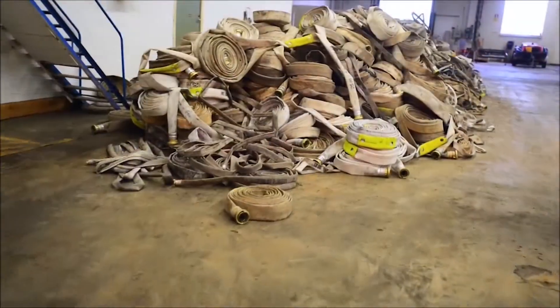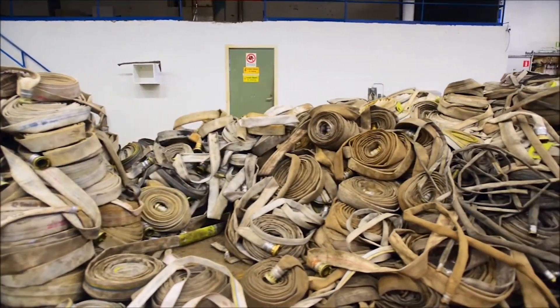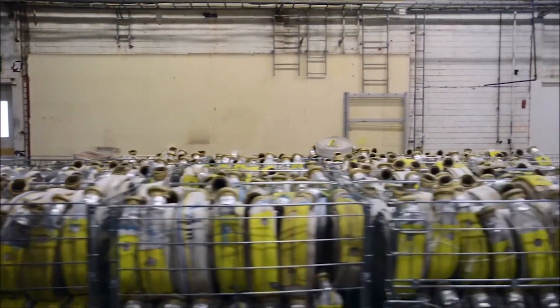This is what the hoses looked like when awaiting cleaning and putting into order after extinguishing the fire — a heavy and time-consuming operation that would take almost a year to complete using conventional methods.